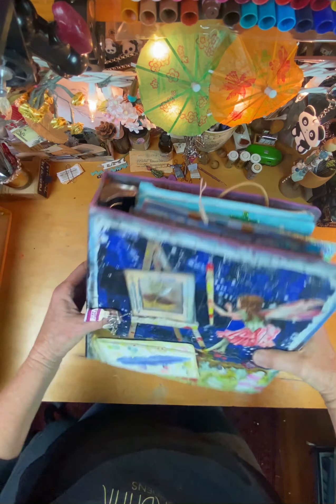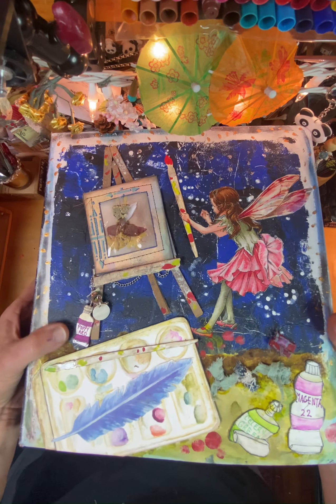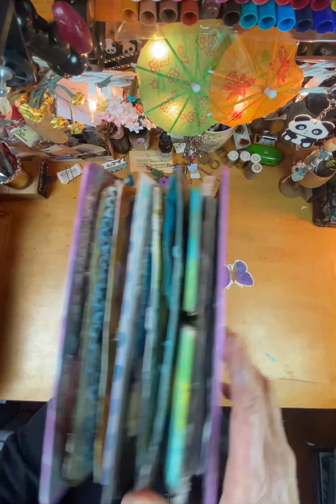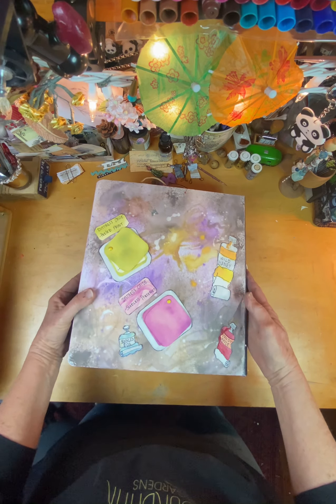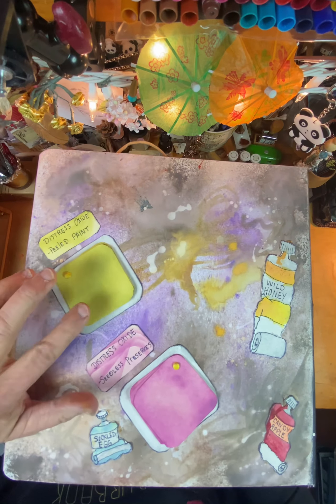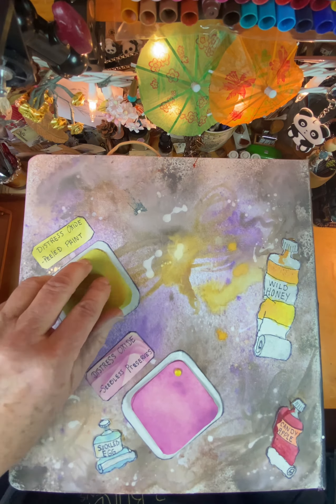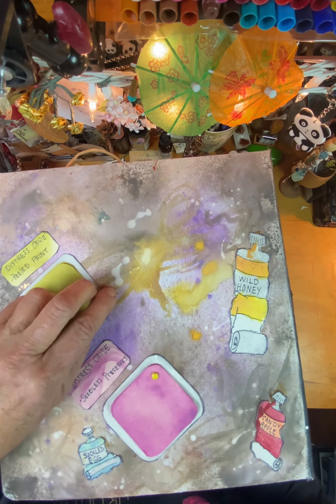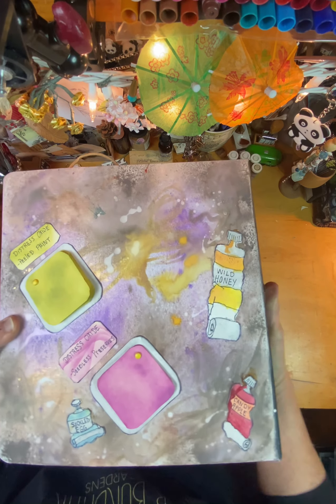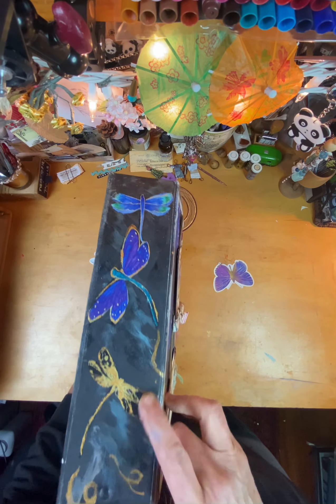It's pretty chunky, and you are to create a three-ring binder. On the back, I added all kinds of ink pad imitation, and then I made it so you could put quotes inside each one of those little tabs. I'll have to be careful not to scrape those off. And I put dragonflies here.